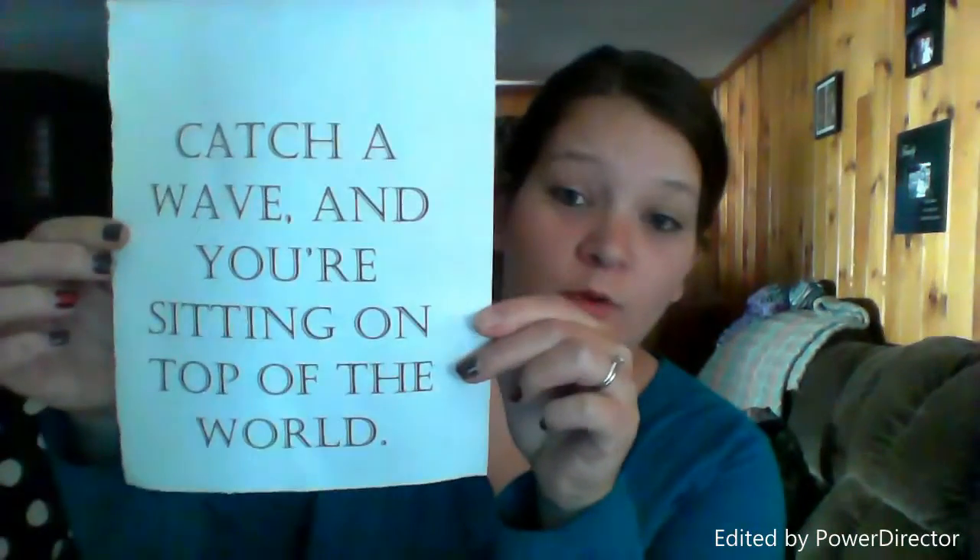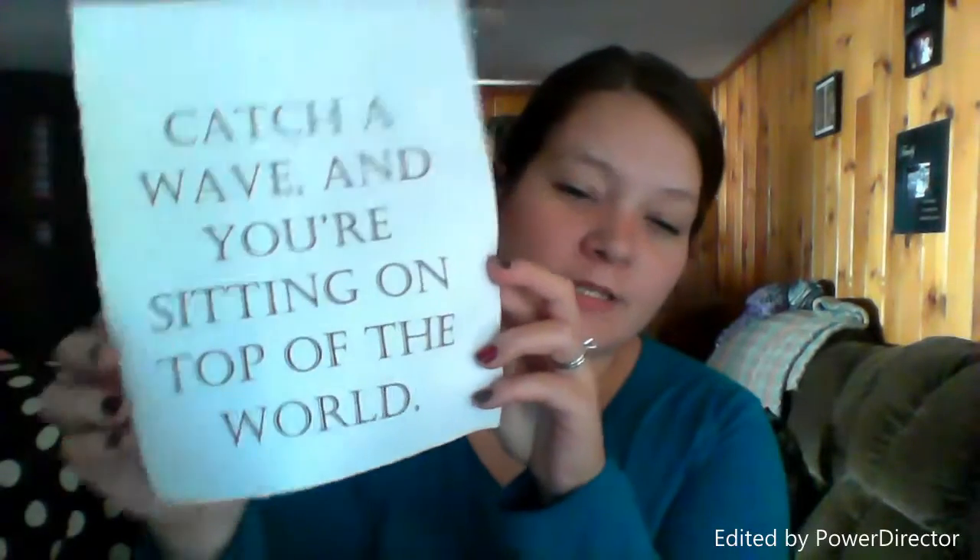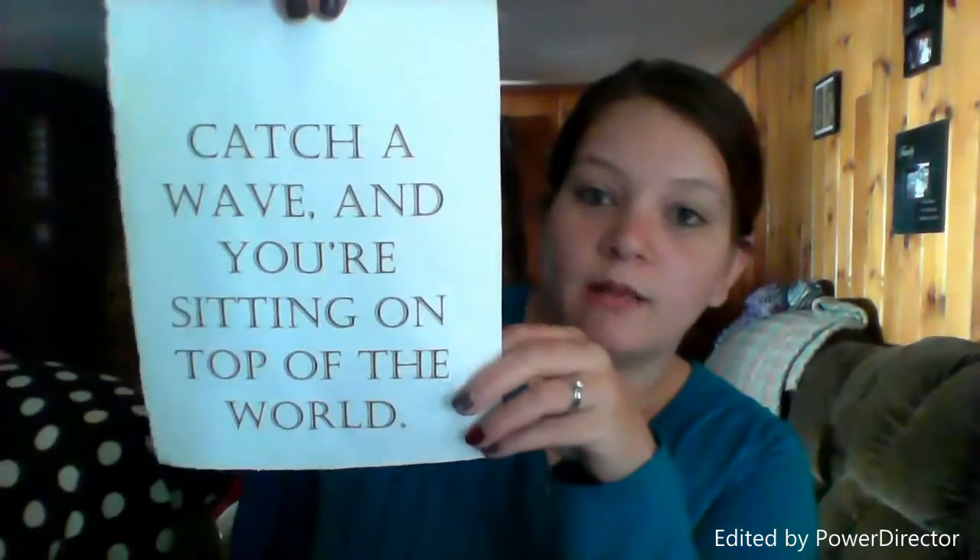What I did was I went online and typed into Google 'quotes about the ocean,' then I copied them into WordPad — this is probably going to come up backwards — and then I printed it. This one says 'catch a wave and you're sitting on top of the world.' You can print it on colored paper, but for the sake of the tutorial I just did white.